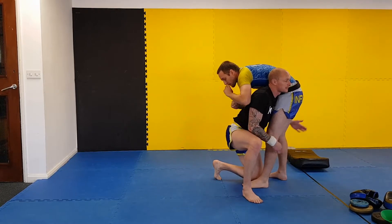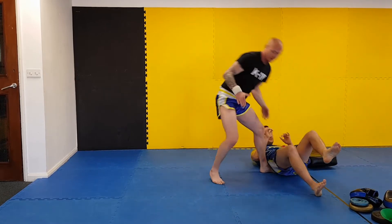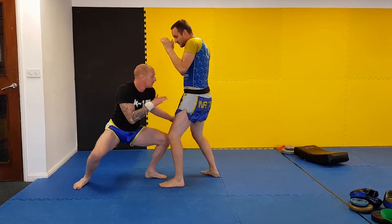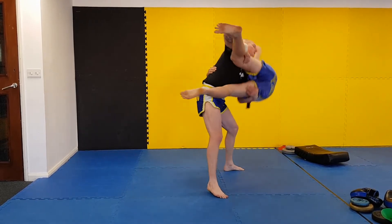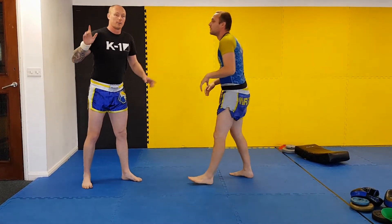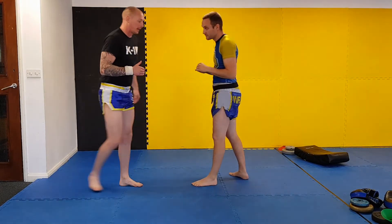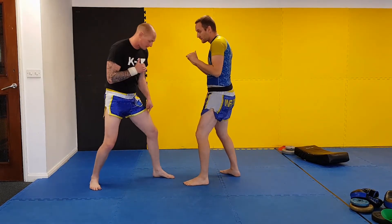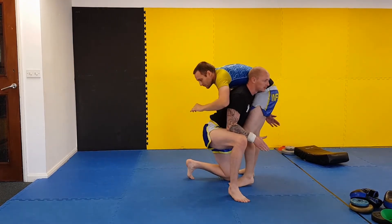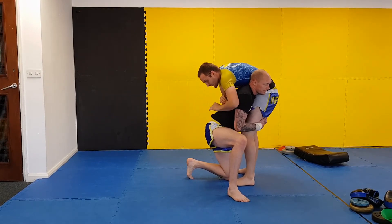My left foot now is going to step to the outside. So again on this one, I step and slide up. It should be effortless — I'm not getting to this position and trying to deadlift straight up. I need to break the posture. That's what the penetration step is. I step up and you'll see them curl onto my shoulder.